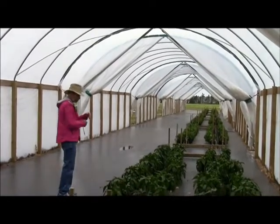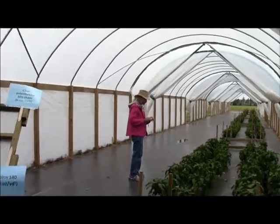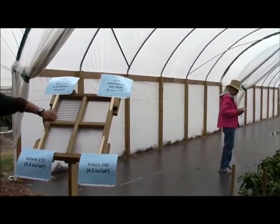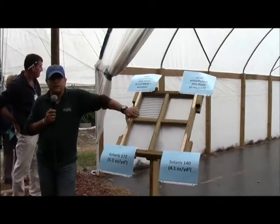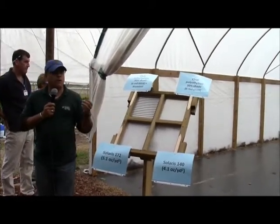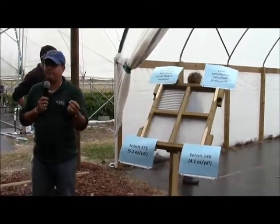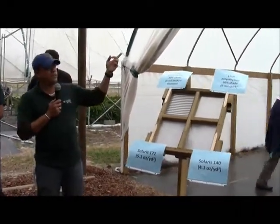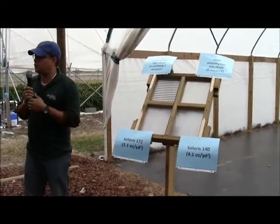We created this facility to test plastics only — not only the effect of the plastics on the growth of the plants, but also on insect incidence inside. Because a lot of insects use infrared and ultraviolet light as a navigation system. So the more you change the radiation inside, the more you're likely to change the way that insects perform.